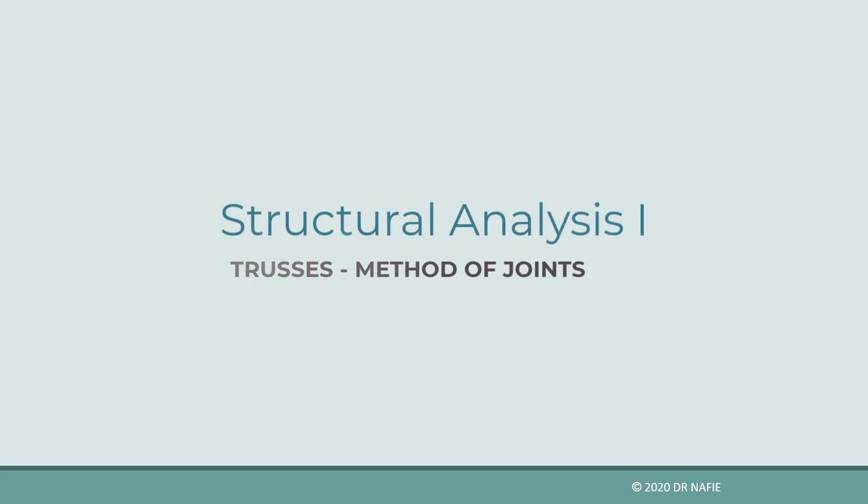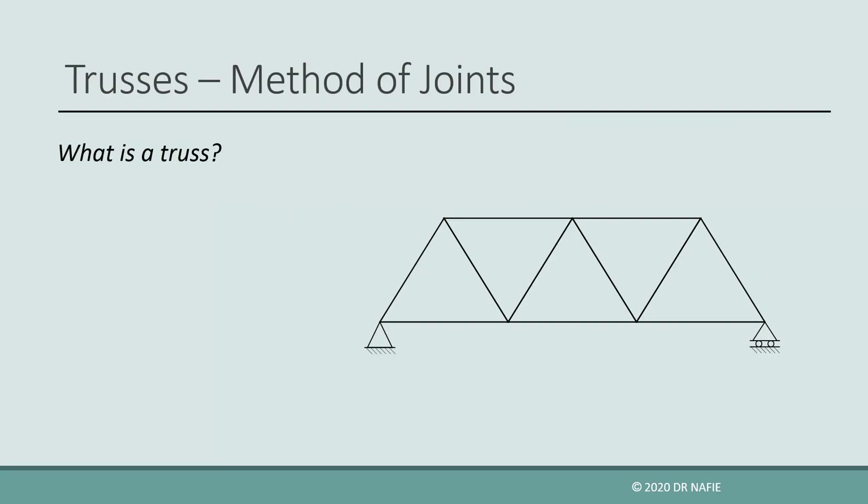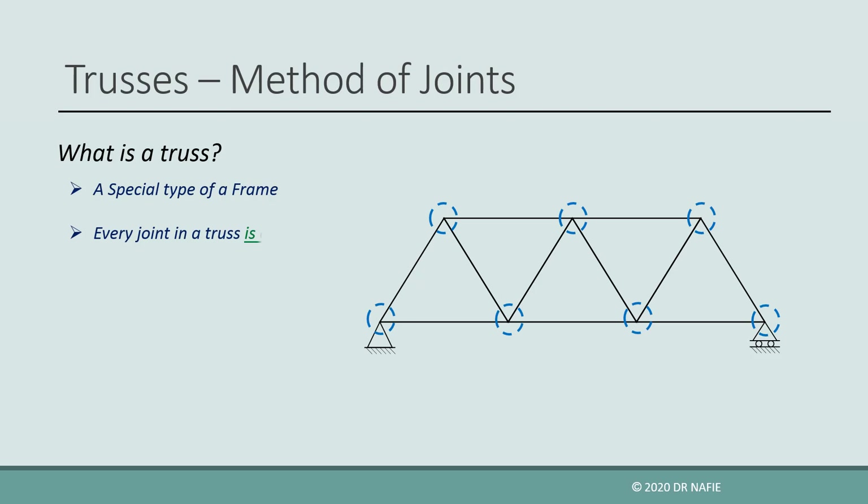Today we will show how to evaluate internal forces in trusses using the method of joints. First, let us define what is a truss. If a structure is called a truss, then we know that every joint in the structure is a hinge, even if the hinges are not explicitly drawn.